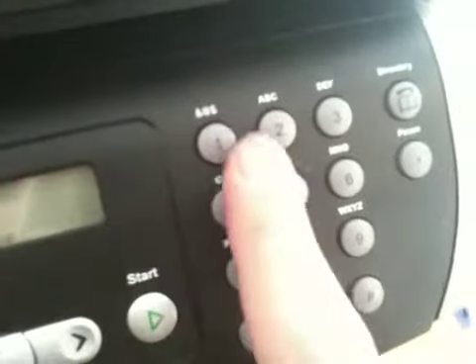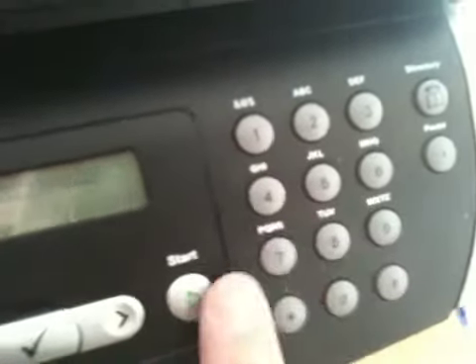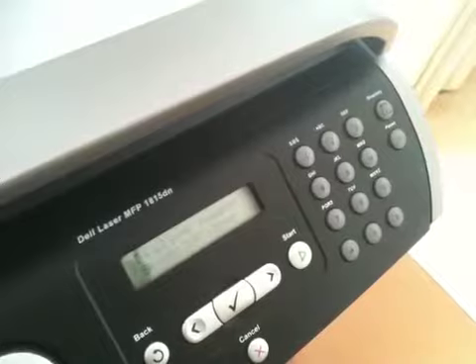It wants to know who you want to fax it to. Enter fax number 8229048, then press the start button. It will scan the document and you're done — it will dial automatically for you.